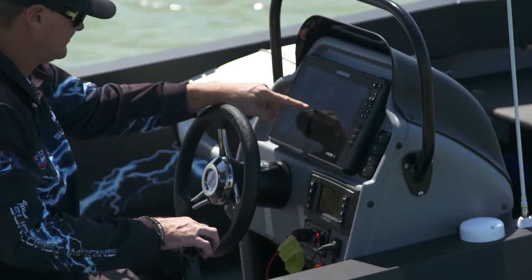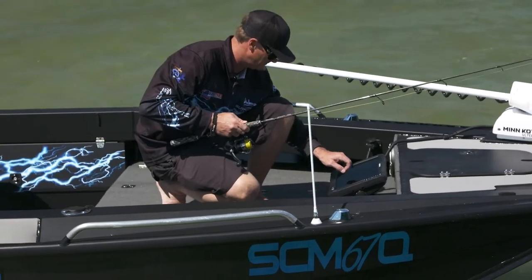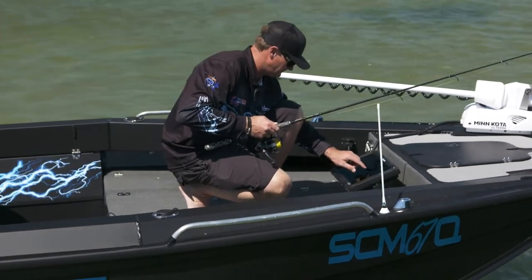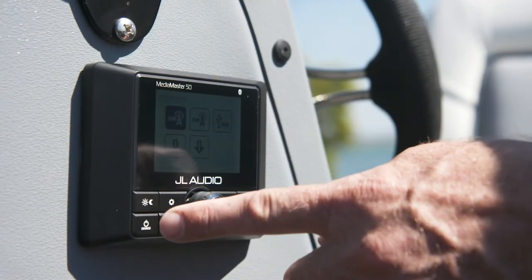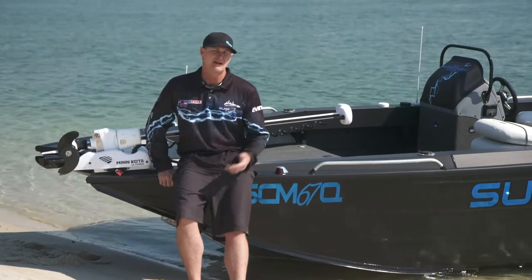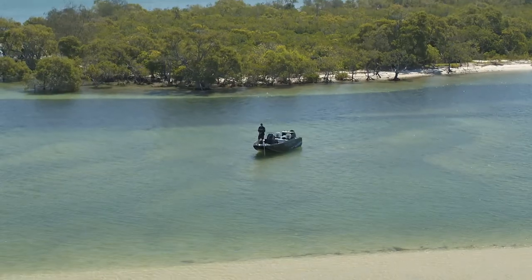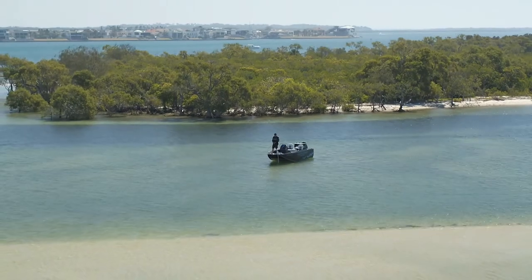We've put the Lowrance HDS-12, the new Live, in the console, and matched it up with a HDS-16 on the casting platform. We've also put a JL stereo system through this — it's high-end, real nice sound — and also a VHF marine radio. The versatility of these bigger Frontiers means that they're at home fishing flats as they are offshore.